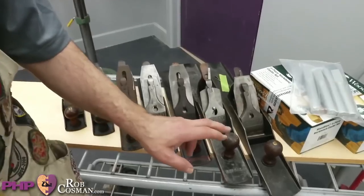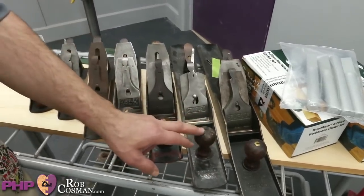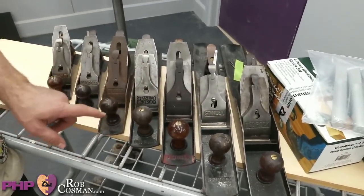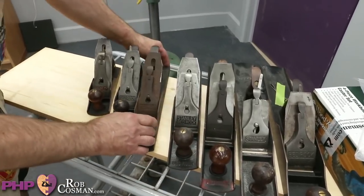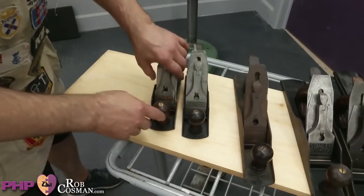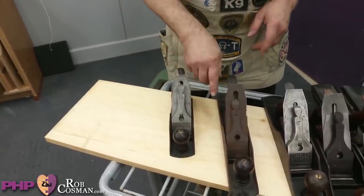Right now we have a number eight, seven, six, five-and-a-half — we're missing a five-and-a-quarter — we got a five, we were missing a four-and-a-half, we got a four. Bedrocks were the premium professional hand plane that Stanley made, discontinued somewhere in the early 1930s. To complete the set for our display, we need a two and a five-and-a-quarter. Somebody called me the other day — an older gentleman who's sick and had to sell off his shop. I bought some equipment from him, and sitting in his pile was a four-and-a-half bedrock. We've got some parts and we're going to try to keep it as original as possible.